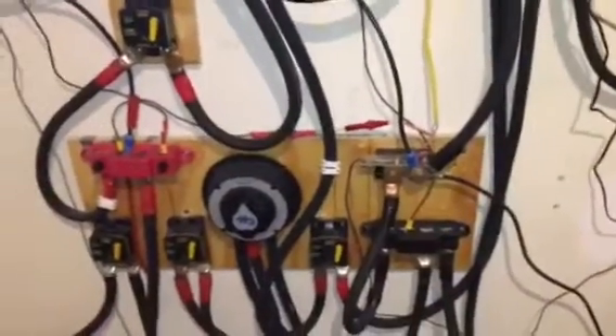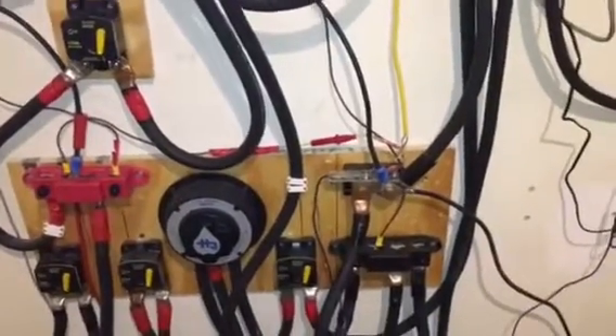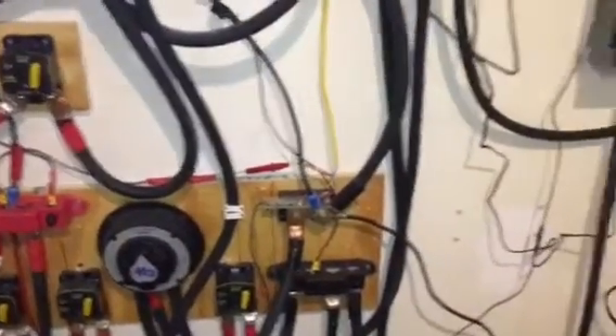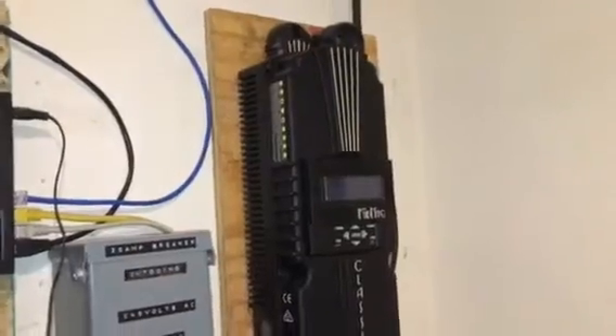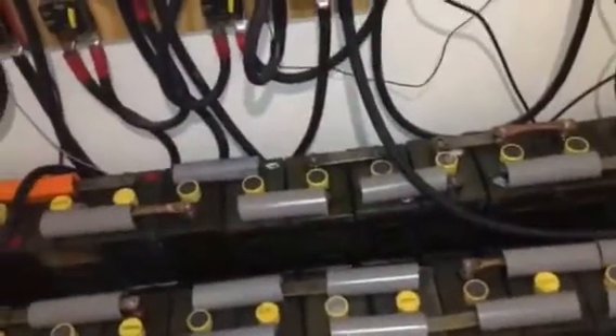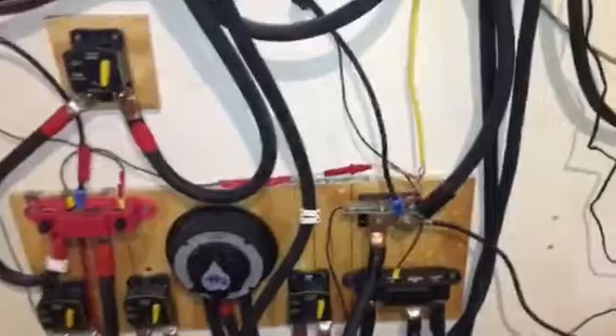I've seen some videos where individuals mentioned that their two different charge controllers are fighting each other. With this Classic, when I first got it I set it up the exact same way I set up the Morningstar, and the key thing is the system voltage and where it goes into absorb mode. My maximum battery voltage across my two battery banks together is 32 volts — that's the key.